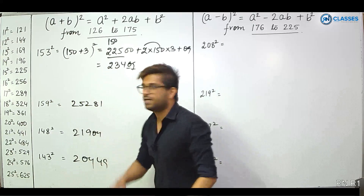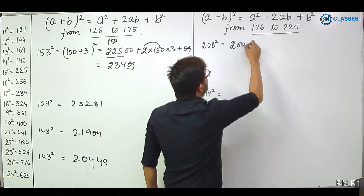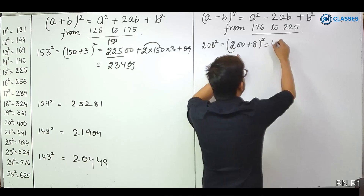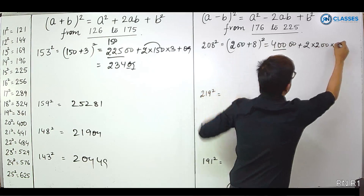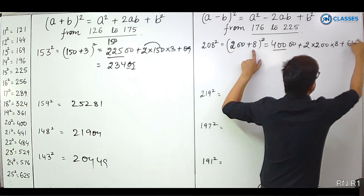It's that simple — even for such large numbers you can write the answer instantaneously. One more example: 208 squared. Written as 200 plus 8 whole squared. 200 squared is 400 hundreds. The 2AB term is 2 into 200 into 8. Plus 8 squared, which is 64.